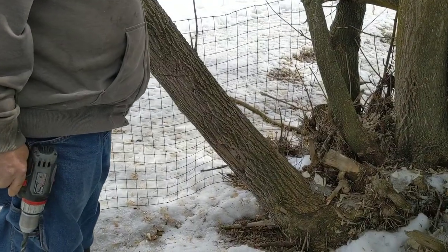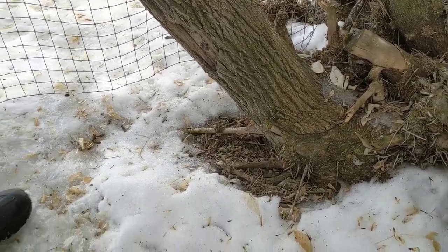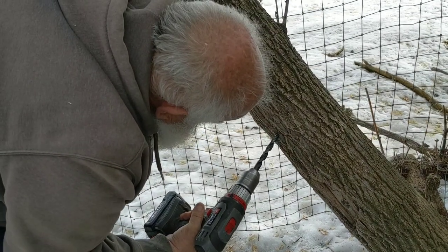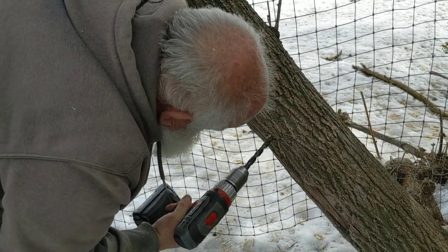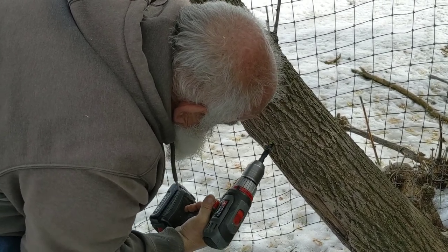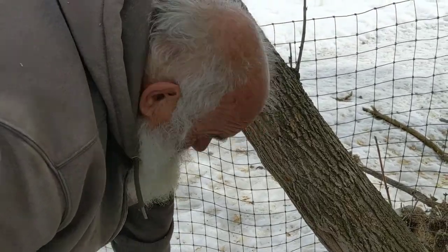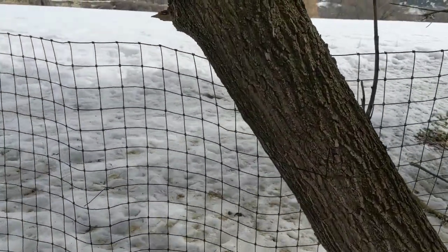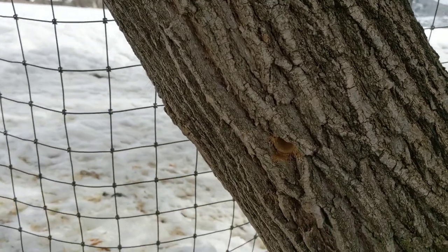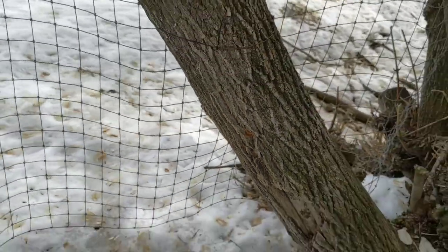Before we start drilling into a tree, we want to make sure we know where that tap root is — it's right along here under the snow. You can see there's a root that comes right down that way. Mike's going to drill a hole at a slight upward angle, going in about as far as a little finger. One way you know the sap is flowing is when you put your finger in the hole and it comes out wet. You can already see it's starting to drip, so you know you've hit the season just right.